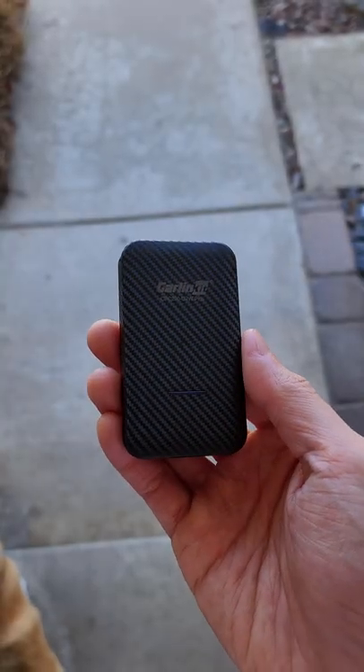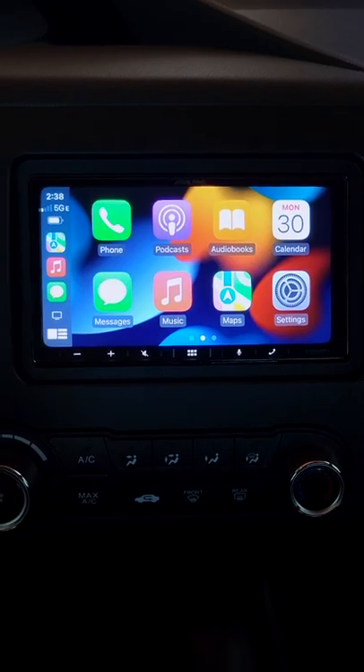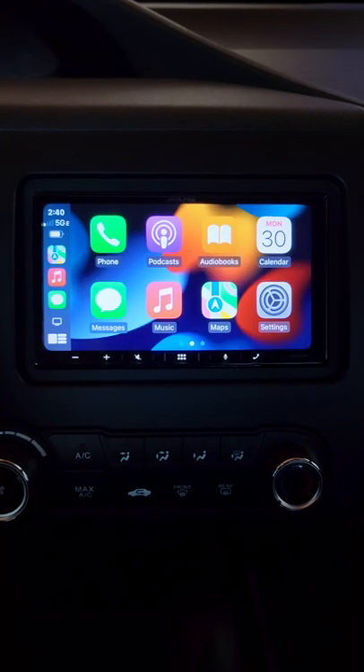Alright, so this is a wireless CarPlay adapter, and it's one of those things that you don't know you need until you actually use it. You just plug it into your car's USB port, pair your iPhone to it, and CarPlay will automatically open every time you start your car.